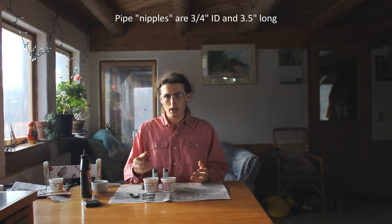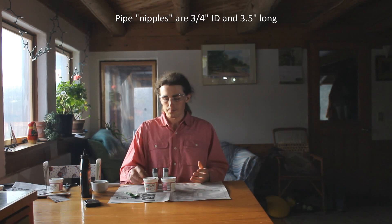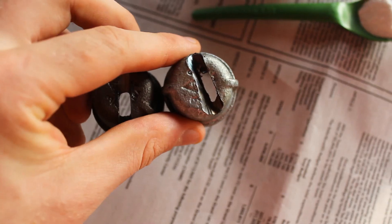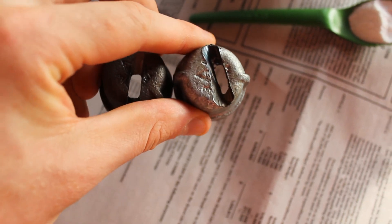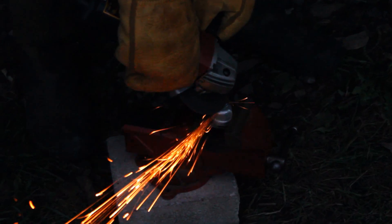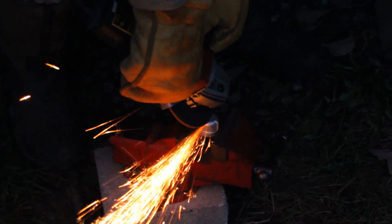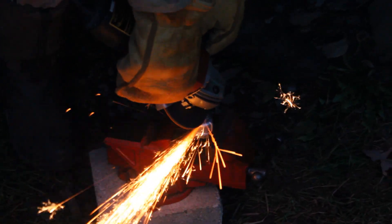That is why I got these pieces of pipe that I can use as reaction vessels. I have holes in the top of these, which due to a little bit overenthusiastic angle grinding did not turn out to be the ideal grind-down to reduce drilling and have a nice round hole. I will do that in the future.